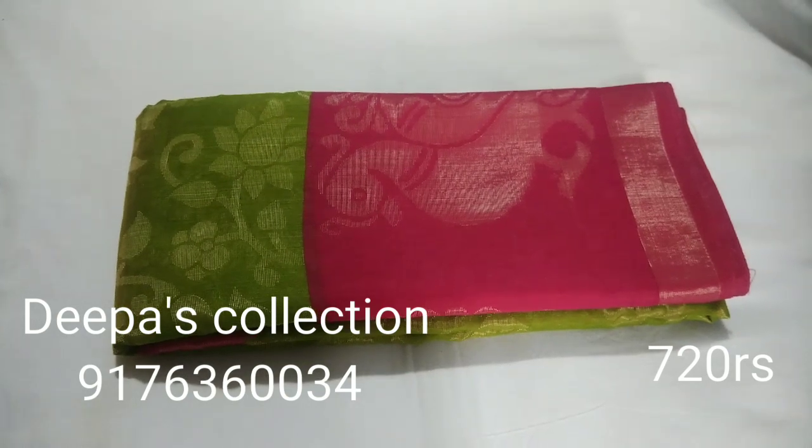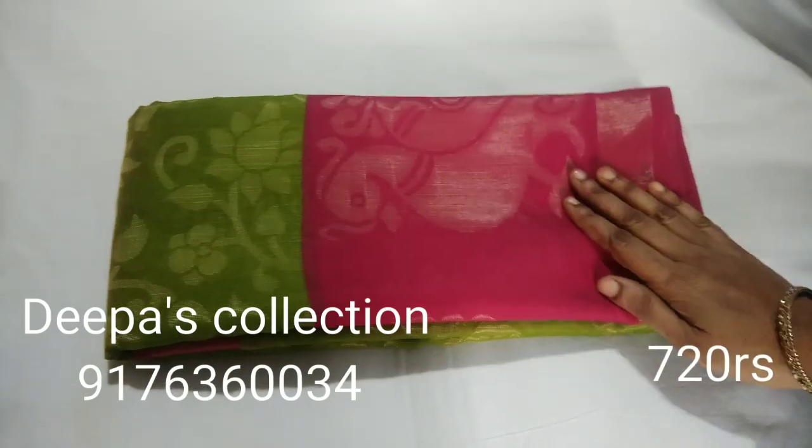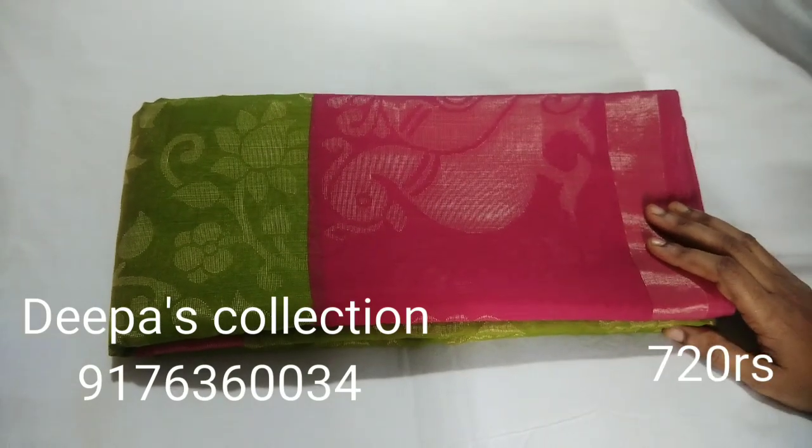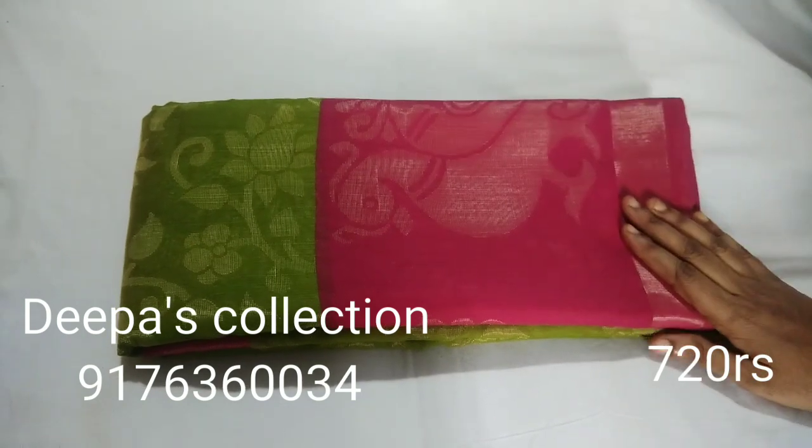Hi friends, welcome to Deepass Collection. Today we are going to show the Royal Brasso and Chiffon Brasso. If you want to follow the channel, please subscribe and click on the bell button. Now we are going to show our collection.